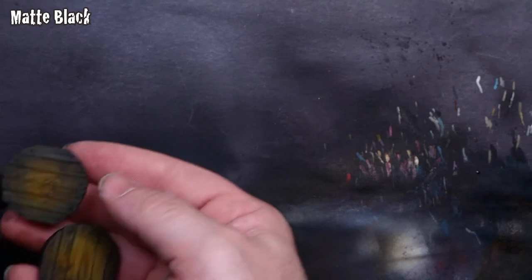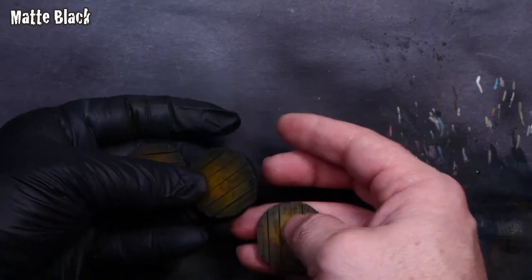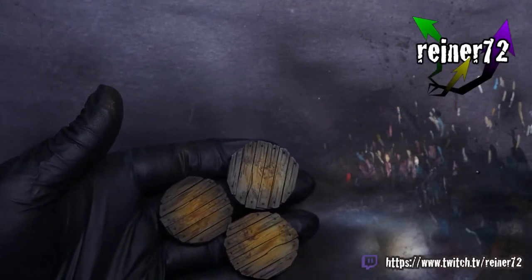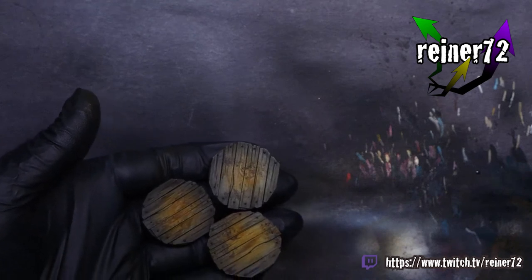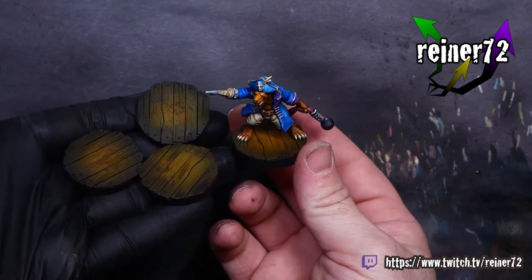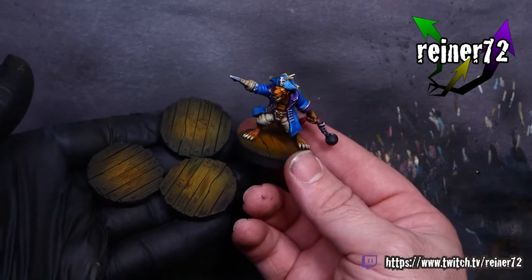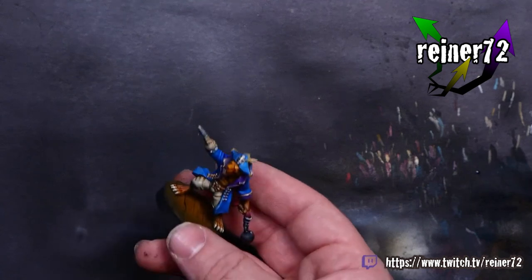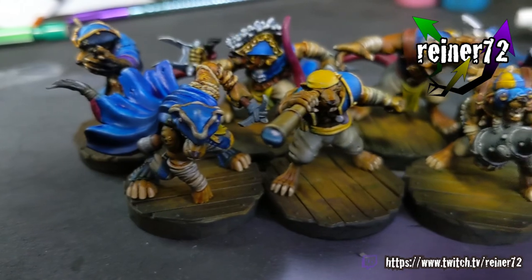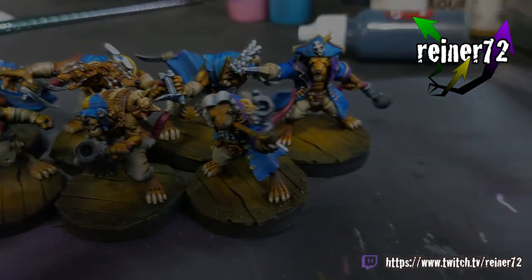For the last step, we're going to take a little bit of matte black and go around the edges of the base. You should have a nice vignetted base that you can mount your miniatures on — you should be ready to play some Blood Bowl. There's one of my rats ready to go, and I'm excited to get this team finished up. Thanks for joining me — having a great time with this project. I've got more rats to come, so check me out on social media, follow me there, and I'll have more videos and streams coming up. Later!